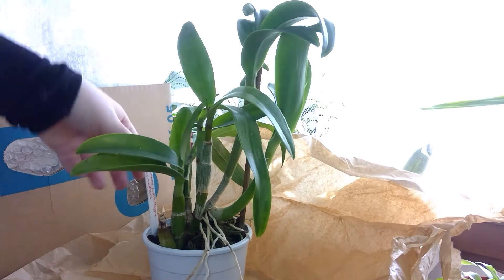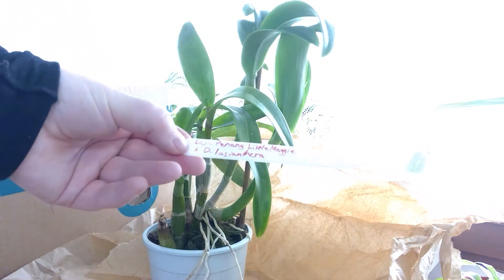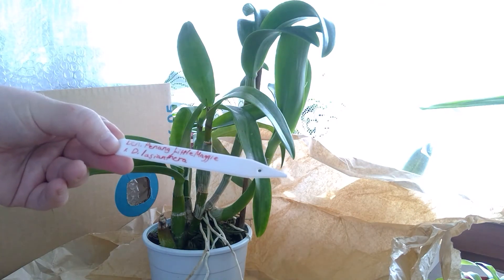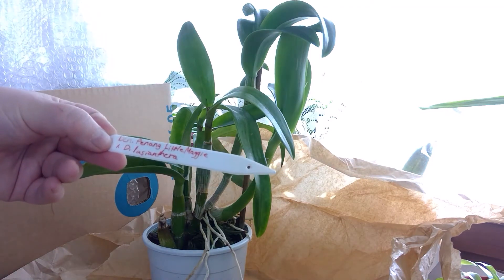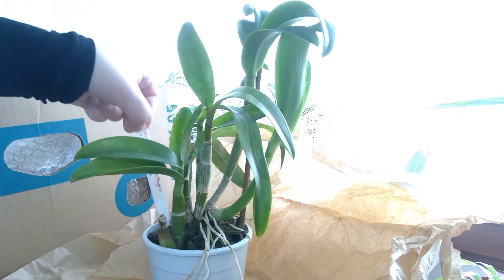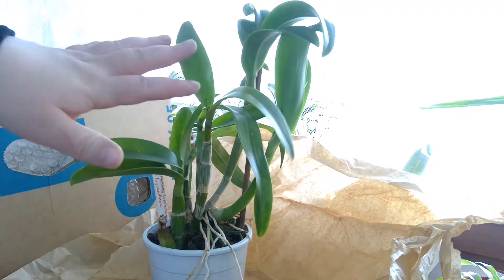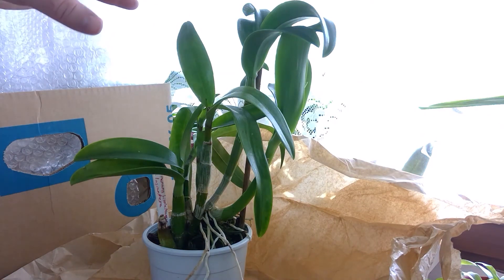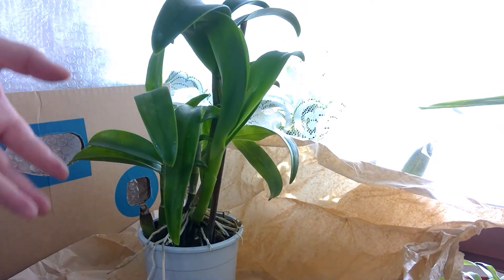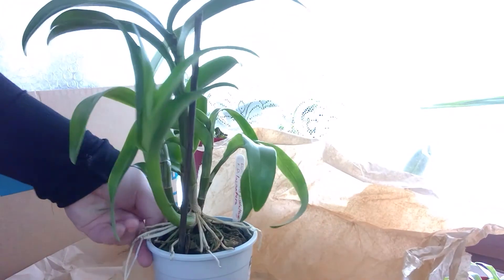This is my Dendrobium — a summer-blooming Dendrobium. This is the cross Dendrobium Penang Little Maggie — not sure if it's registered already. I think Little Star is registered, but Penang Little Maggie wasn't a few years ago. It's crossed with Dendrobium La Sencera, which I know was a really hot grower. This one has been in my greenhouse for the whole summer and gotten the best light it can get, and the warmth — the greenhouse was close to 45°C sometimes, so I've been chucking a lot of water on these so they can actually survive that.